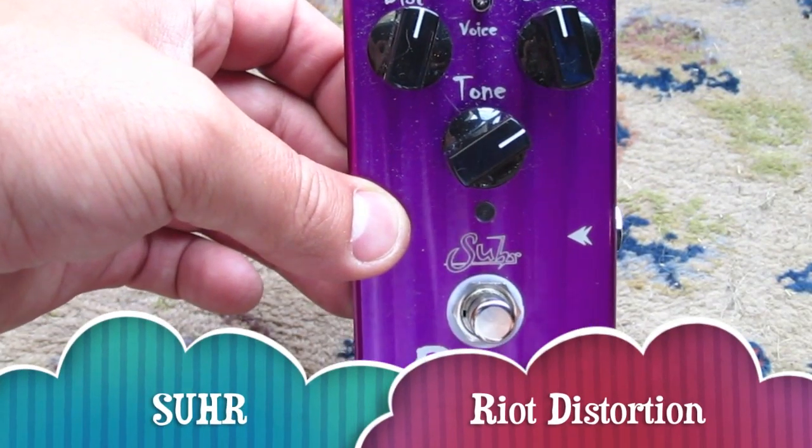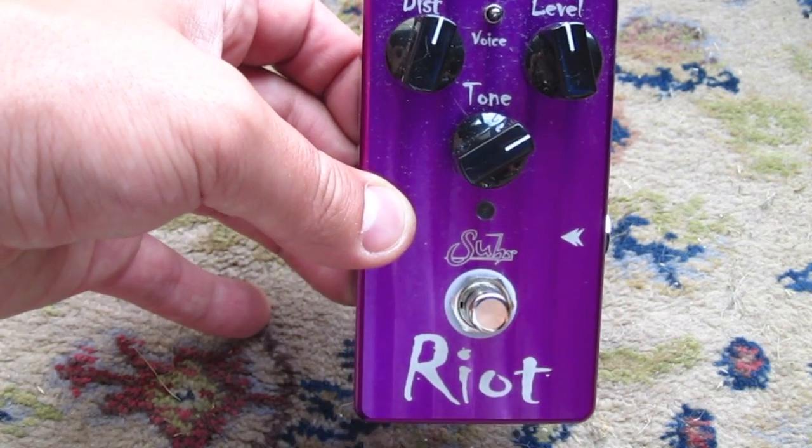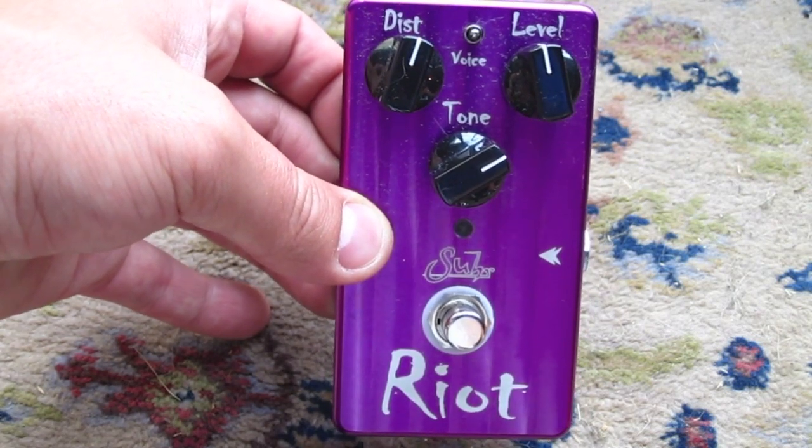Okay everybody, we have a pedal review here today — the one I picked up a few weeks ago. This one is the Sir Riot, and what I was looking for was a high gain distortion pedal in a box essentially. And I believe I did find it.